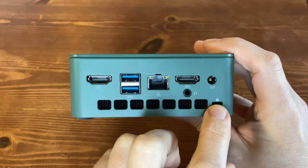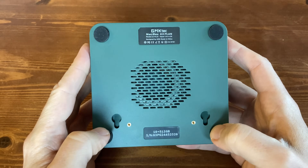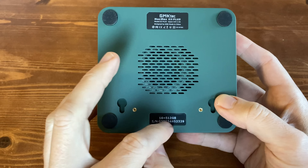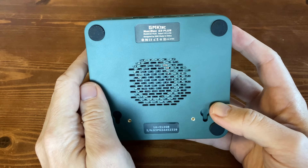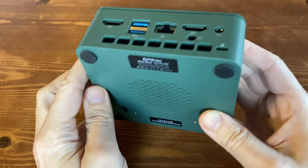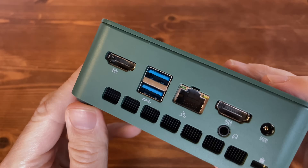There's also a Kensington lock. On the left side we have some air holes. Underneath we've got labels, some holes for the VESA mount, yet more air holes, and rubber feet situated in each corner to stop it from slipping around the desk. We wish they were a little taller to help with cooling.